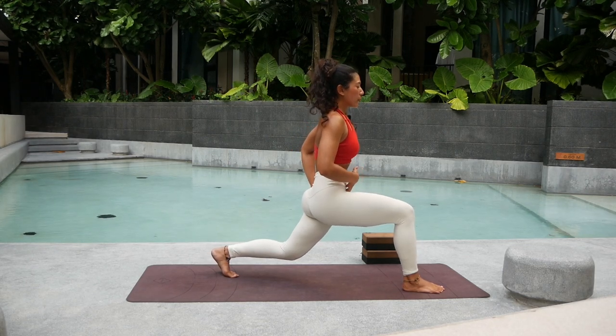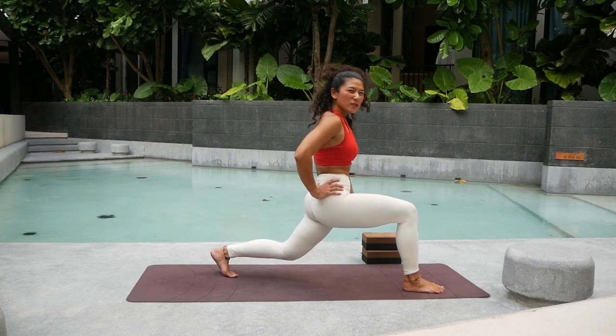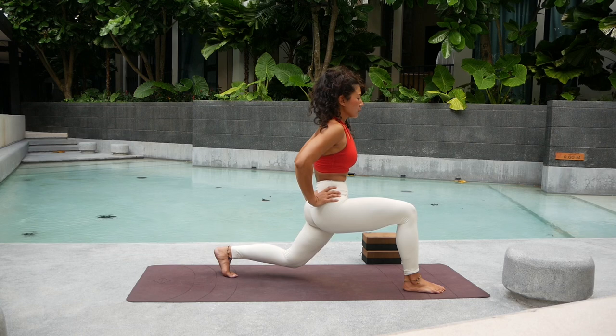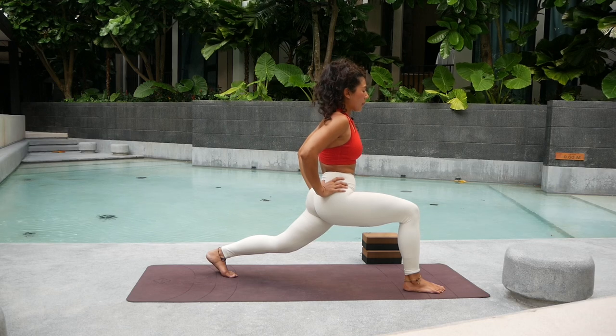From here go down, bend your left knee first. Tuck the tailbone as you sink down. Now try to lock the positions of the hip, and on the exhale, try your best to press and straighten into the left leg. One more time — inhale, bend and go down. Exhale, exhale — lock the back, tuck the tailbone, and keep straightening the leg. Good job.